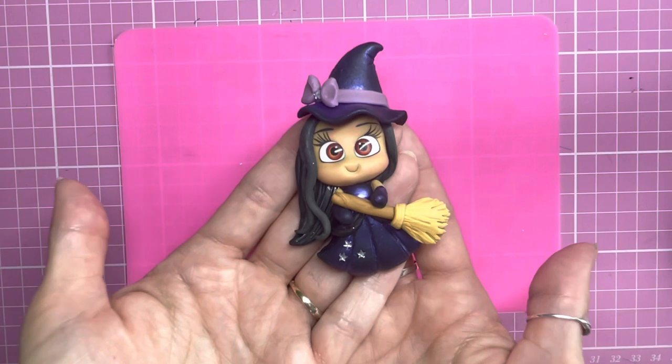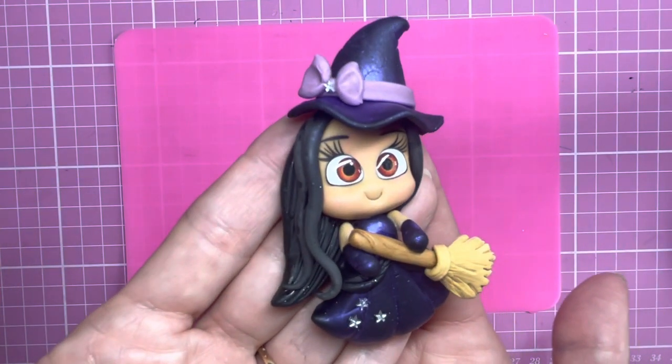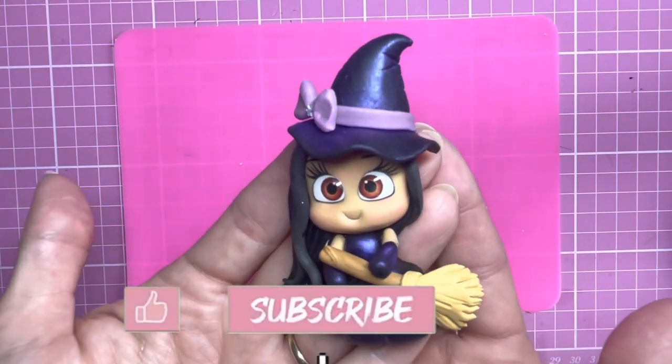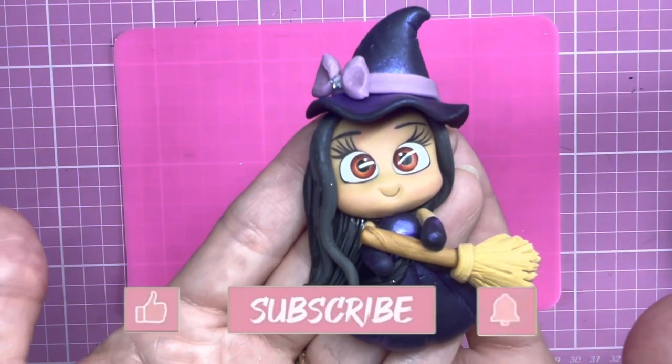Here is my finished clay witch! If you've got any questions pop them in the comments below. If you enjoyed this tutorial please hit the like button, don't forget to subscribe to my channel, and if you press the bell button that will turn on notifications. I'll see you soon, bye!